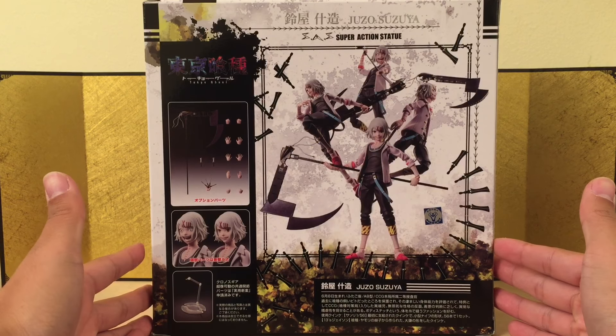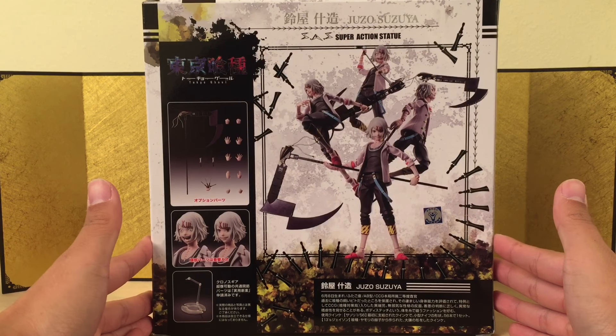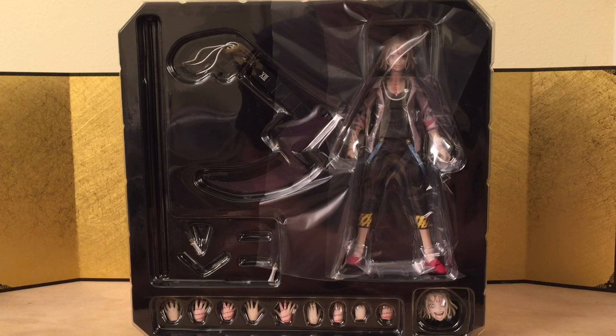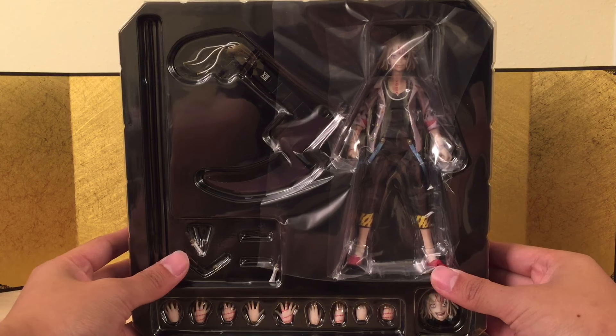The reason I said I hope he has good articulation is that Shu Tsukiyama didn't have good articulation, and we're gonna compare that later. Let's bust this thing open. Here we have the figure still in the inner packaging, and wow, he came with a lot of accessories — but then we're paying $70 for this guy, so I guess we should be expecting at least this much. My only complaint is that maybe they should have come with another face expression — I just don't think one is enough.